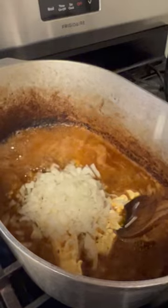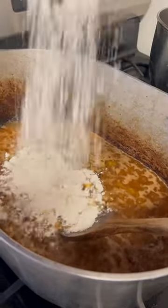Alright y'all, onion and a half. Two spoons of that minced garlic. Half a cup of that all-purpose flour.